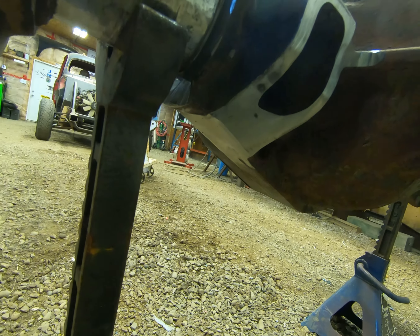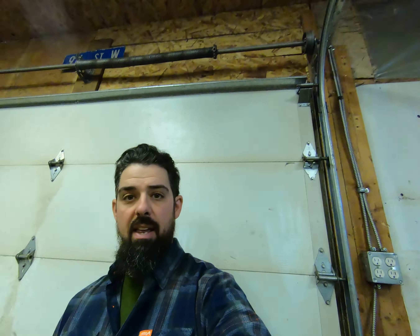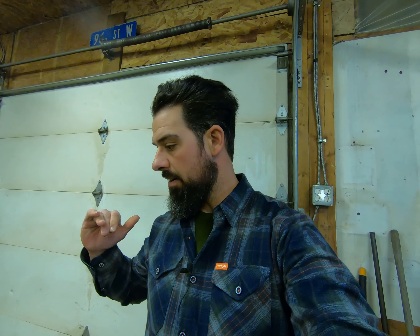I've test fit everything. Lower link mounts are going to clear — the whole nine yards. Next video you guys are going to see on this is it going underneath the truck to get test fit in its forever home. If you've made it this far in the video, thank you very much, I really do appreciate it. Please make sure to like and subscribe, leave a comment whether it's good or bad — if you have questions, I want to hear them. I'll talk to you guys later. Cheers. Stay focused.